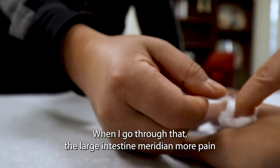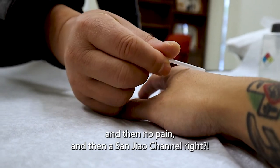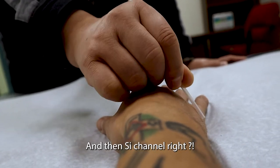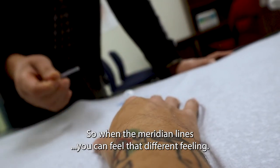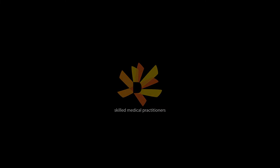When I go through that large intestine meridian, no pain. And then the sandal channel — more pain. And then the SI3 channel, and then you feel pain. So when crossing the meridian lines, you can feel the different feeling. You use one needle to go through, of course.